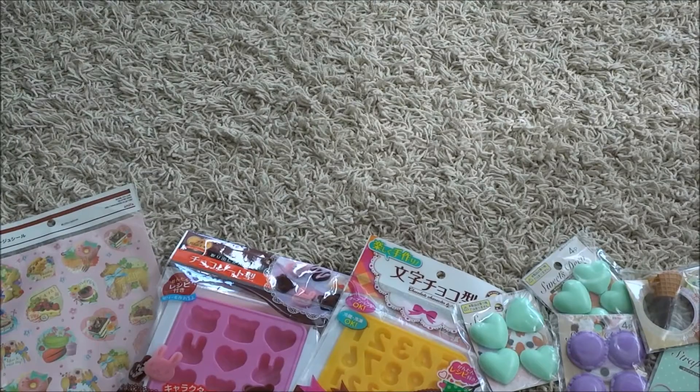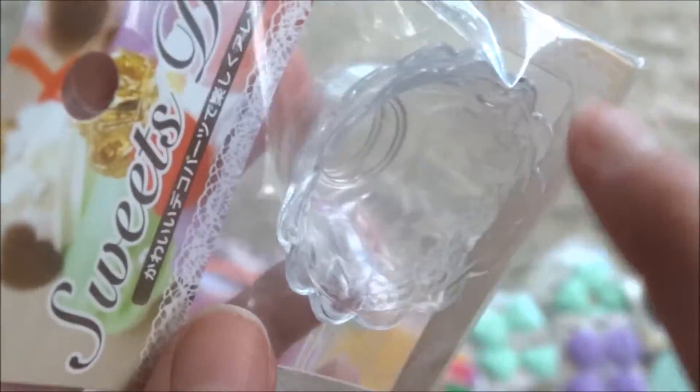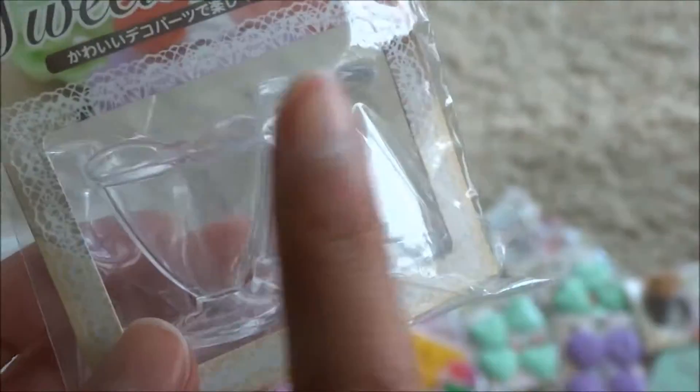And it is really cute because it has like a piece of paper on it. I should also mention that all of these craft items were purchased from the dollar store in Japan, such as Daiso. Next, I have this waffle-like bowl. I have these clear plastic bowls, and these are really, really cute. Next are these parfaits, and these are very, very cute and tiny.